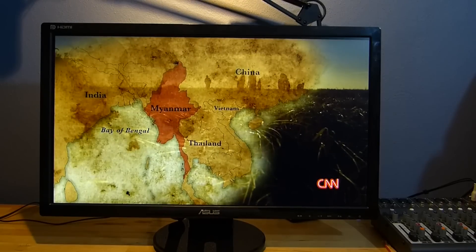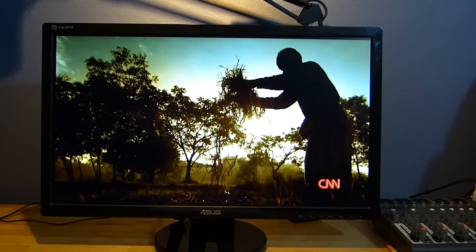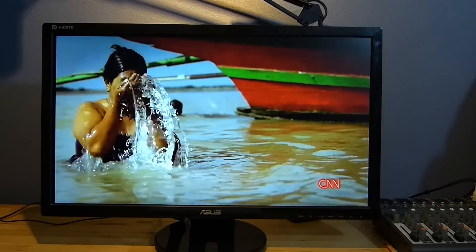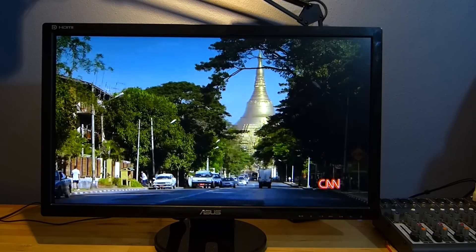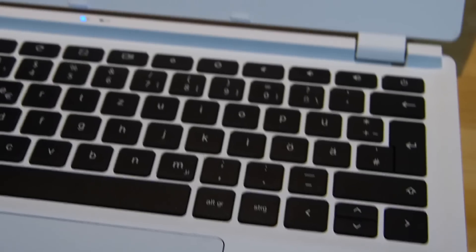That is a really interesting application when you think about cloud storage of your own videos. Think about the time when we've got gigabit upload speeds — and trust me, it won't take too long before we get those. Our kids are going to be taking videos and simultaneously uploading them to cloud storage.